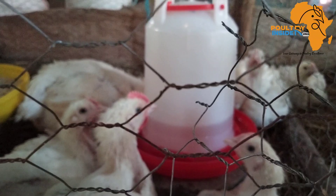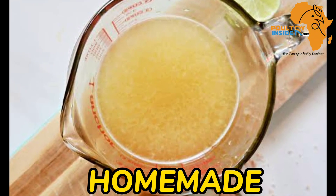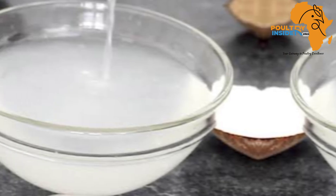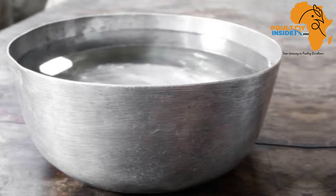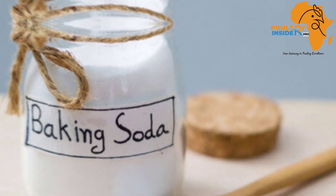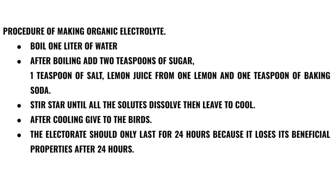When we talk about these natural or organic electrolytes, there are two types. The first one is the organically prepared, which you can easily make at home, and the second is organic electrolytes extracted from plants. To make an electrolyte at home, you are going to need water, salt, sugar, lemon juice, and baking soda. Here is the procedure on how to use these ingredients to prepare a good organic electrolyte for your chicken.